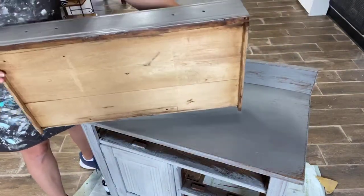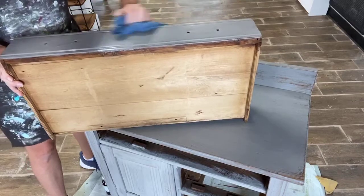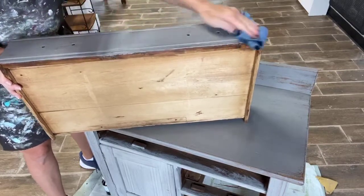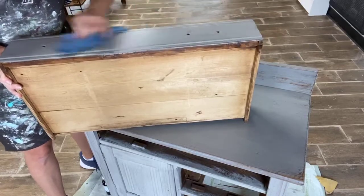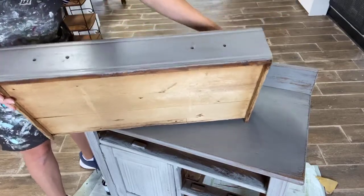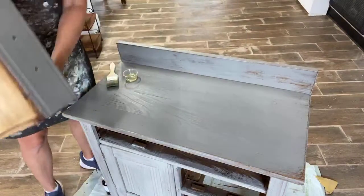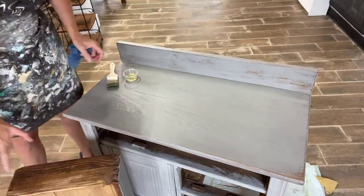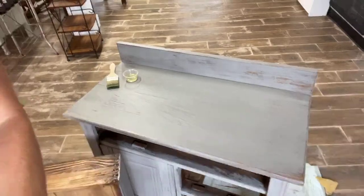You just let it sit and dry and it's done — super easy. This whole makeover took me maybe 45 minutes from start to finish, and that's how quick it is when you're working with milk paint on an old oak piece like that.